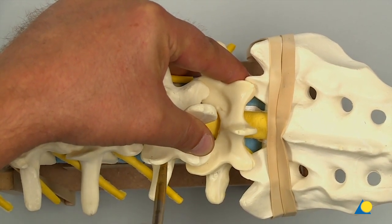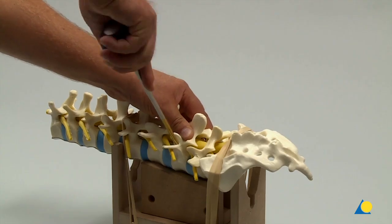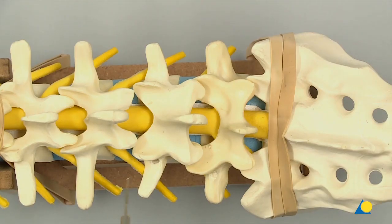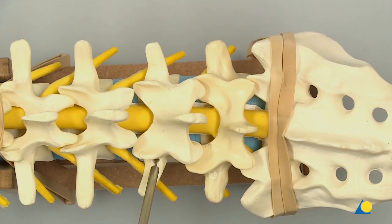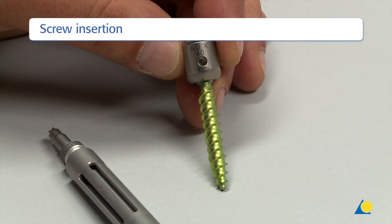To increase stability when the bone of the sacrum is osteoporotic, bicortical screw placement can be considered. The screw length is measured using the depth gauge. Polyaxial screws have a fully threaded tapered tip, minimising the need to tap. However, taps are provided for surgeon preference.